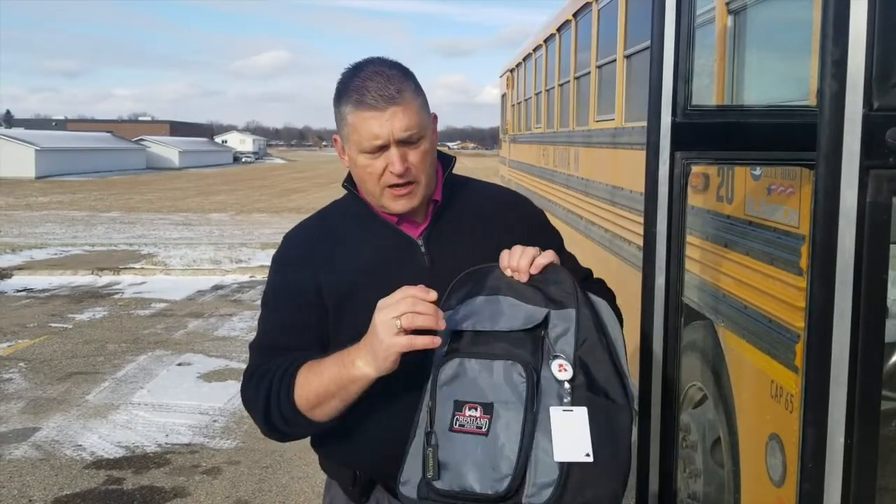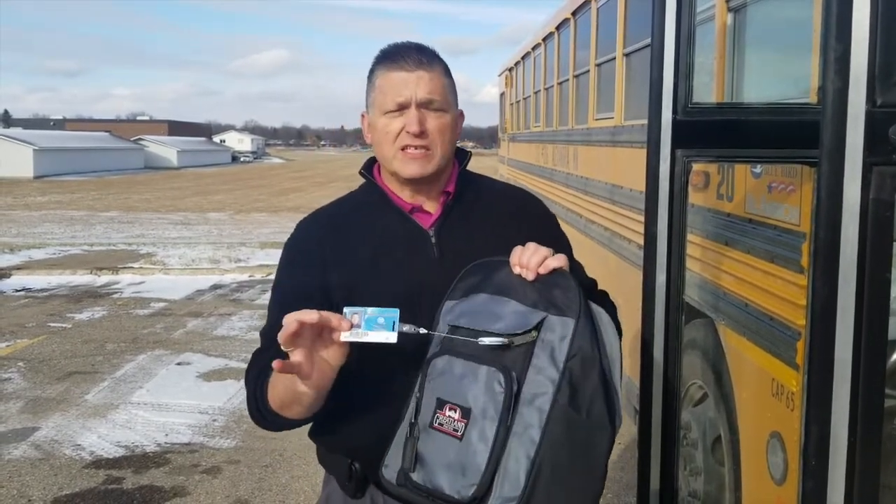We are going to show you today what those things might look like. Every student is going to be issued an ID card, and you will need this card to be able to get on any bus — whether it's for a field trip, whether it's for a sporting event, whatever it is, you have to have this card to get on the bus.